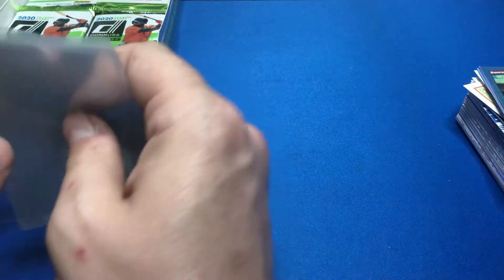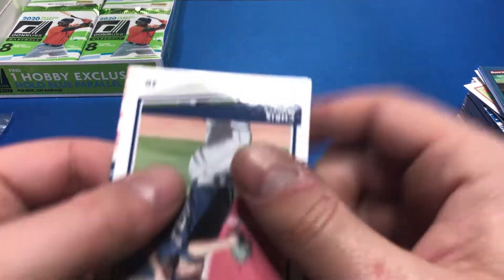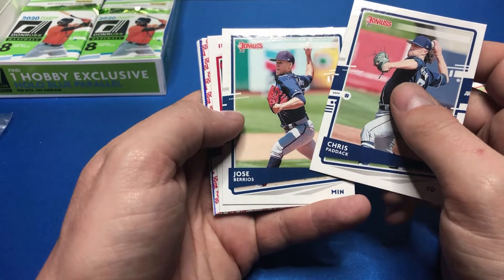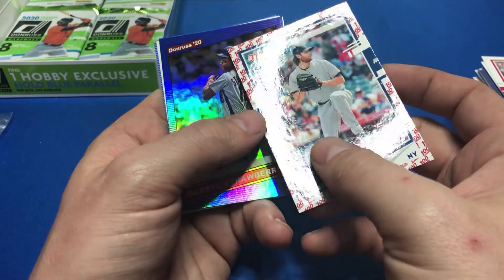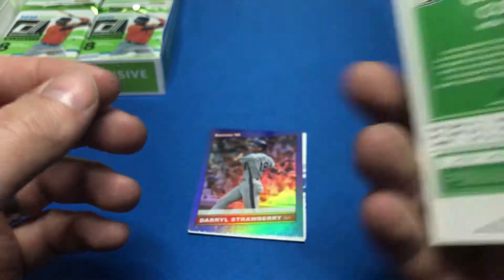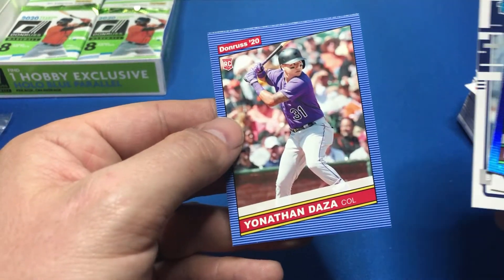I wonder if I have a hot box or something — I should check after I'm done at what rate the hollows come out, because I'm getting one every single pack. Chris Paddock. Oh, here we go — first emoji parallel: Jose Berrios, Ketel Marte, and Garrett Cole numbered to 100. It'd be great if he were still an Astro, but Garrett Cole to 100 is cool. Darryl Strawberry, Chris Bryant, Bryan Abreu — he's an Astro — and Yonathan Daza.